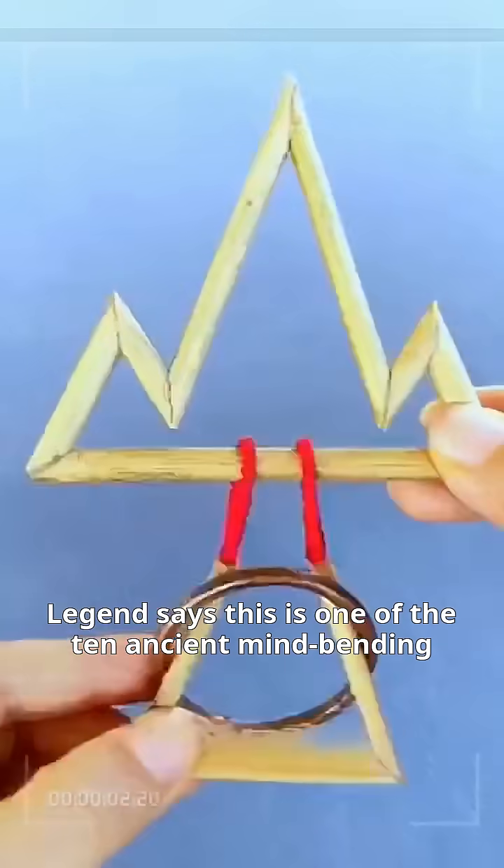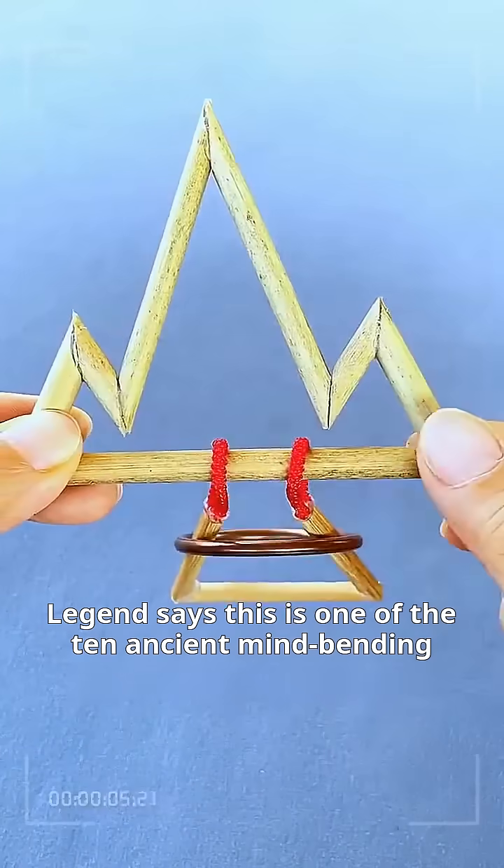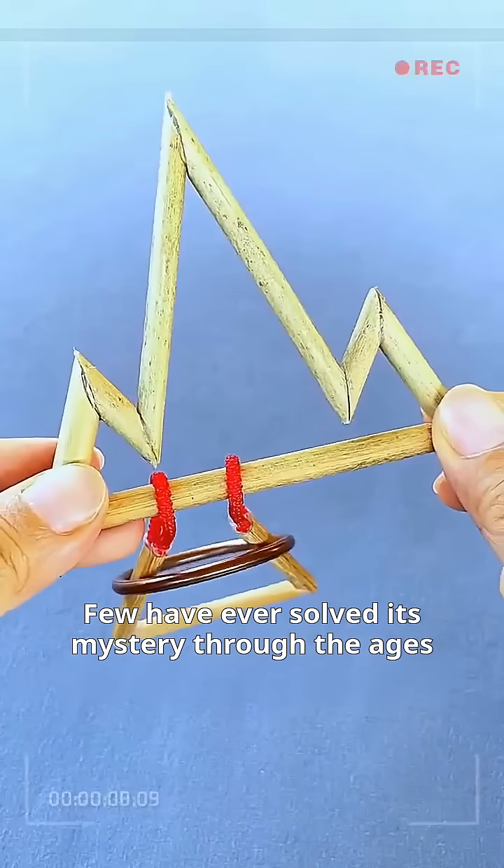How to remove this golden ring? Legend says this is one of the 10 ancient mind-bending puzzles. Few have ever solved its mystery through the ages.